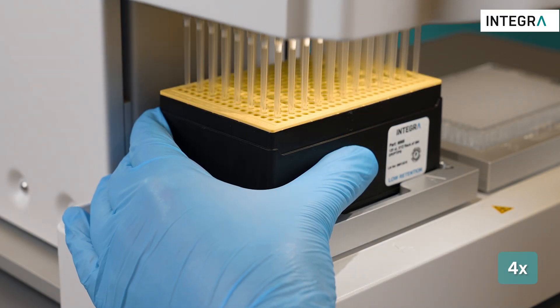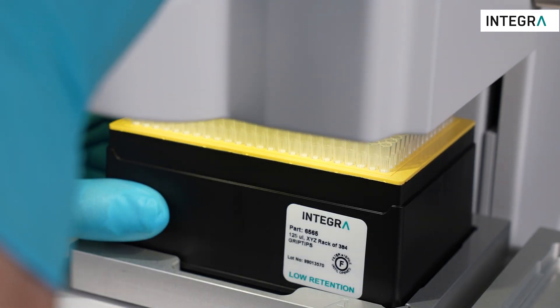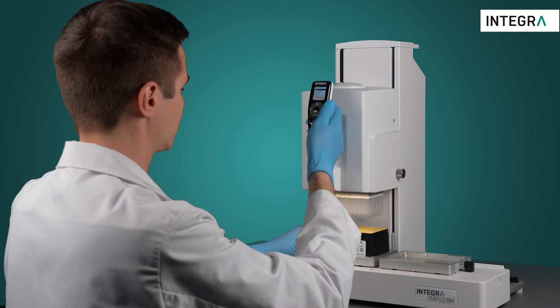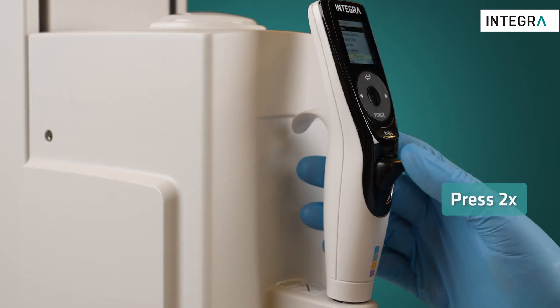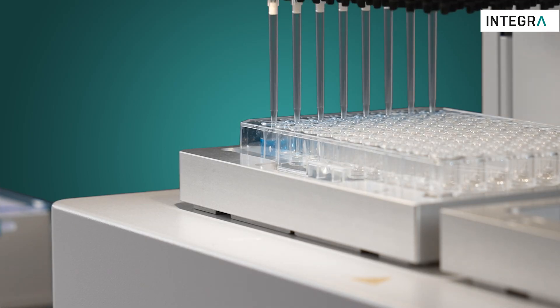Once you've moved into the tips, you can electronically load them by pressing the flashing tip load button with one hand while also pressing gently down on the handle. The tip load button behaves like a light switch — there is no need for any force. Hold the tip rack when moving the pipette out. When you're finished, press the eject button twice to remove the tips.